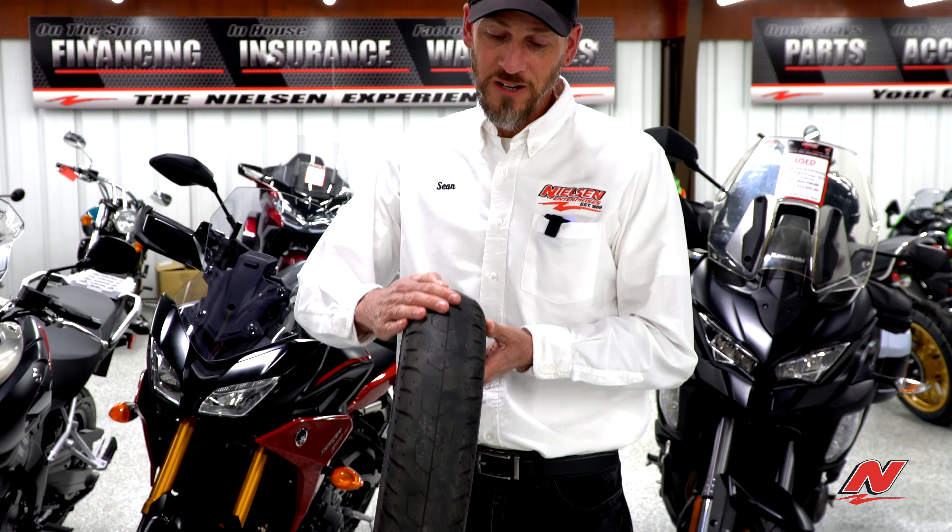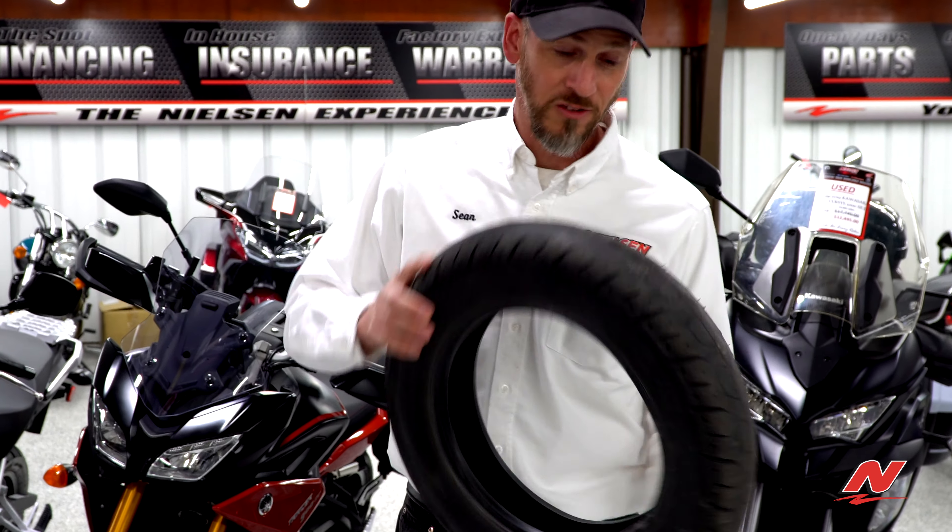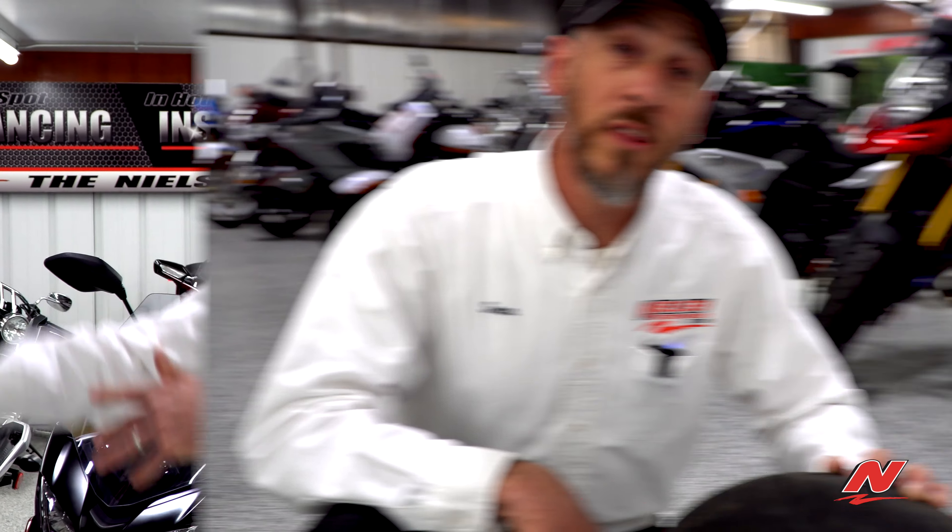That one's pretty dangerous to ride on — it really should never have gotten to that point. This one, it's junk. One of the most common things that people think about when they think about their tires wearing out is tread depth.